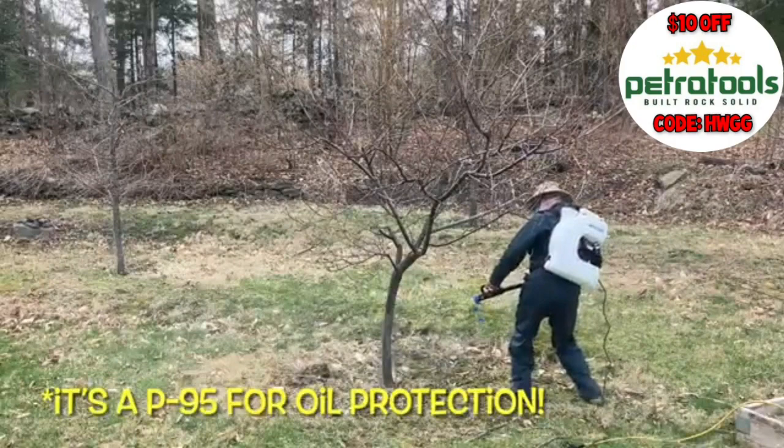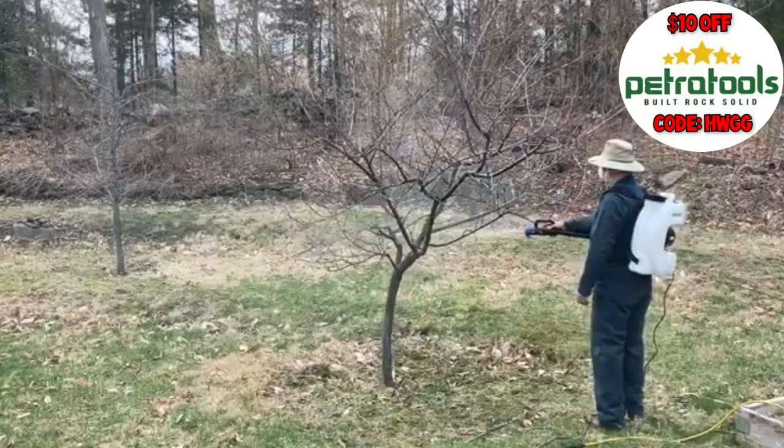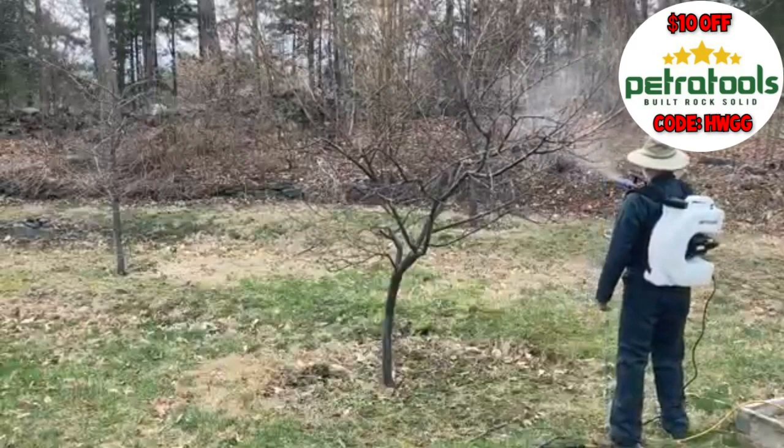While it may seem like it's taken me a long time to spray this little tiny tree, it is 12 to 15 feet tall with quite a few little branches, and I'm trying to soak the bark on every single one. If I was using a hand pump sprayer on this, I'd be here for close to an hour just for this one tree. As it is, in five or ten minutes, I have this tree done.